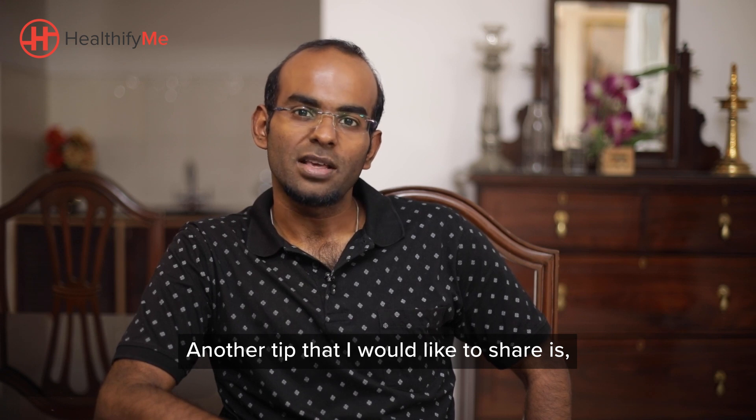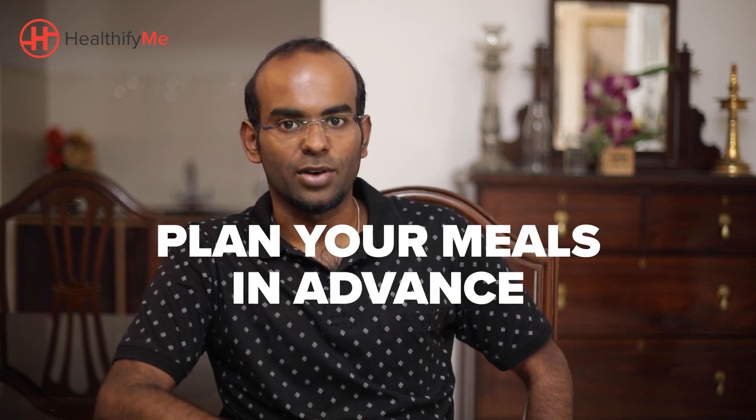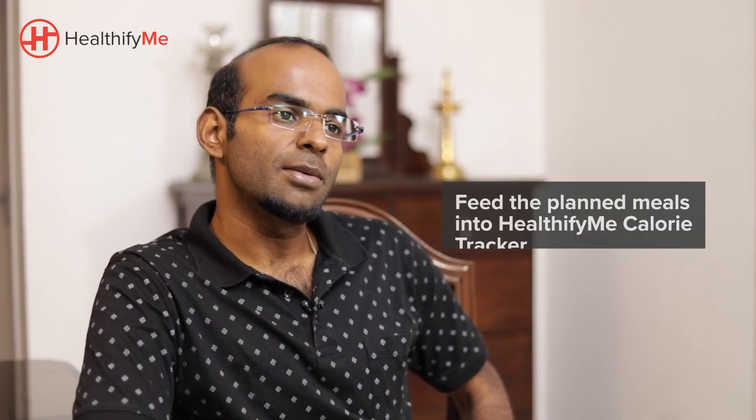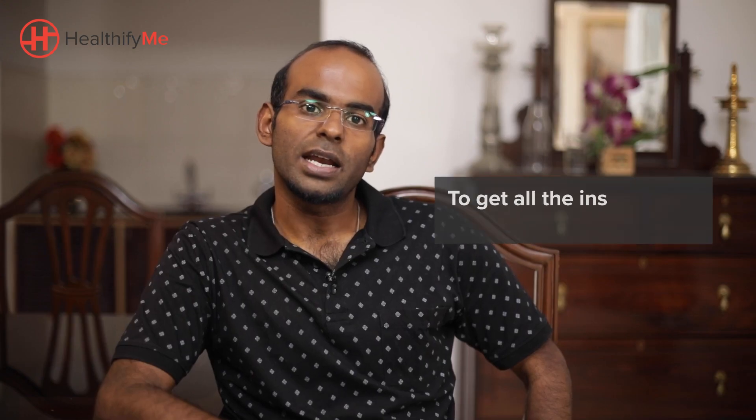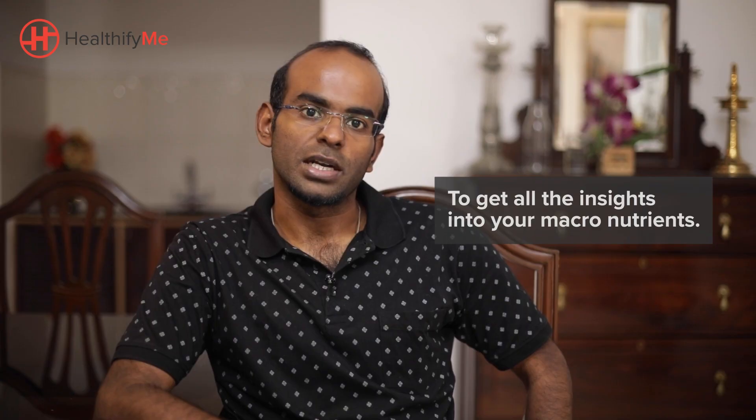Another tip I would like to share is to plan your meals well in advance. You can also feed the meals that you have planned into the HealthifyMe calorie tracker so that you get insights on all the macronutrients.